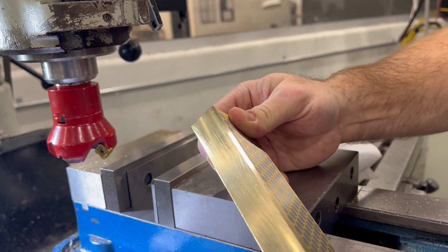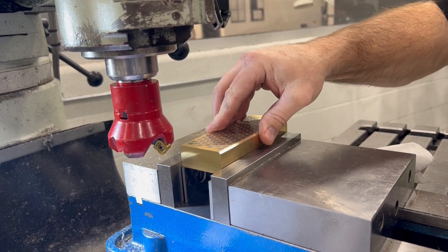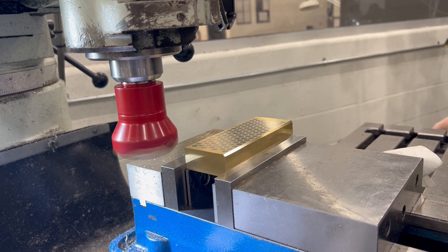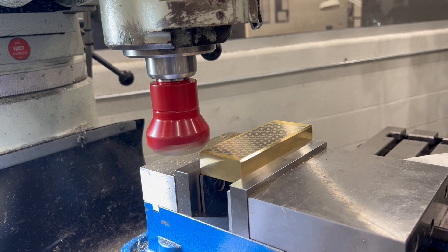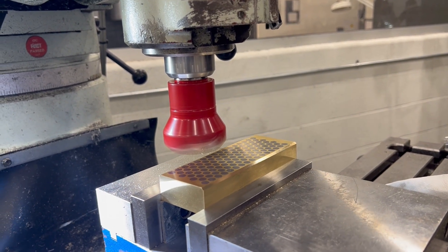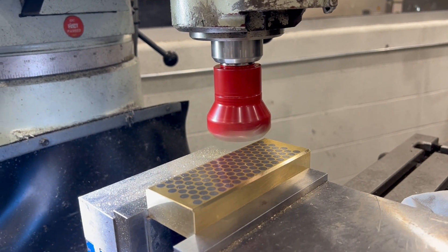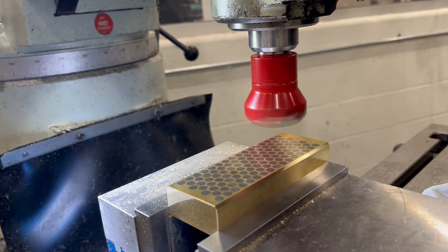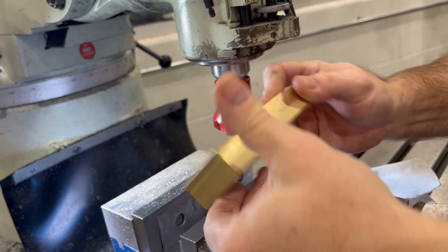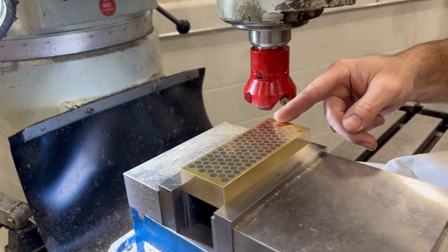Look at that — perfect. Now we just flip the block over and do the same thing on the other side. Perfect. Flip it over and rinse and repeat.